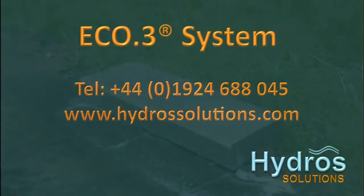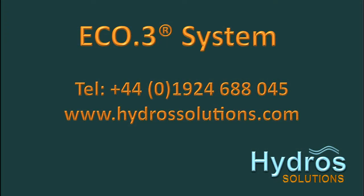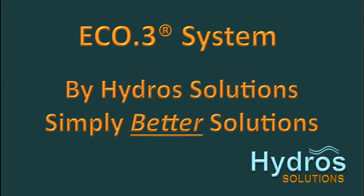For more information on the Eco3 system and the range of eco-responsible graffiti products available, why not call us and speak to one of our advisors? Or visit our website where datasheets are available on all our products. The Eco3 system by Hydros Solutions. Simply better solutions.